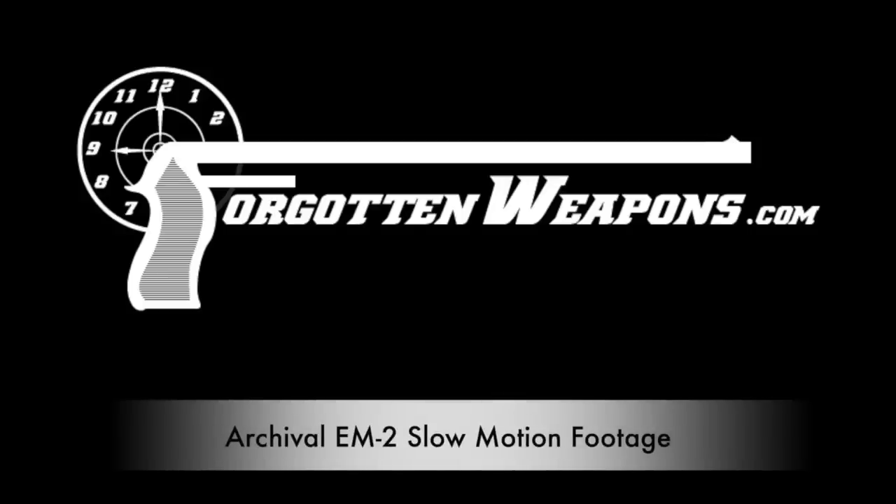Hey guys, thanks for tuning in to another video on ForgottenWeapons.com. Today we are looking at some really cool archival footage of the EM-2 during British testing. This is footage that Jonathan Ferguson figured might be out there, and was looking for as part of the research for his book Thornycroft SA-80, History of British Bullpup Rifles. It was Royal Armoury's archivist Philip Abbott who found this in the archives and provided us a copy, which is really cool.